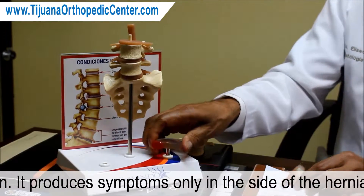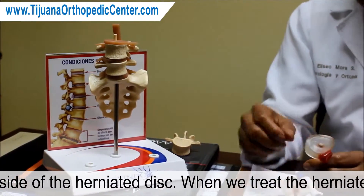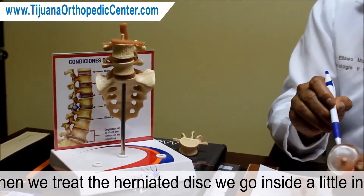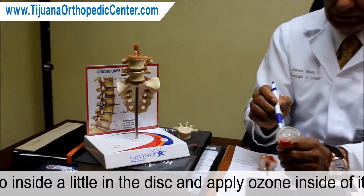When we treat the herniated disc, we go inside with a needle into the disc and apply ozone inside of it.